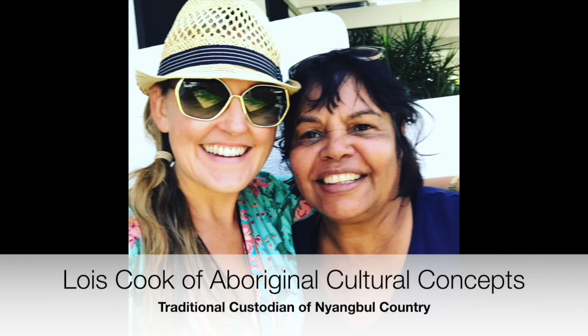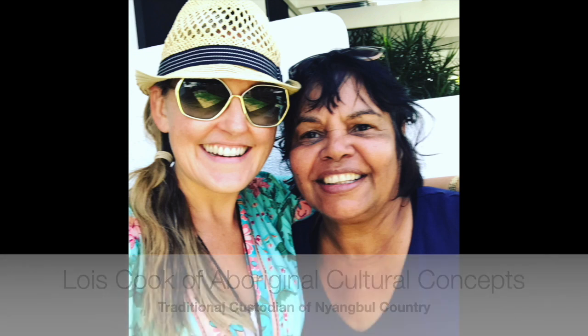We're getting ready for our guide to show up this morning. We're meeting with an Aboriginal woman by the name of Lois Cook, and she is one of the local tribal people here in the Byron Bay region. We're going to go and learn a lot about their Dreamtime stories, see some sacred sites. I had a message exchange with Lois and she sounds like a really lovely person who knows her stuff, so we're just waiting for her to come and pick us up.